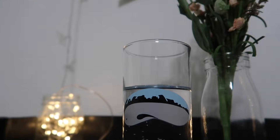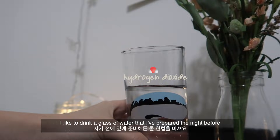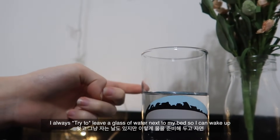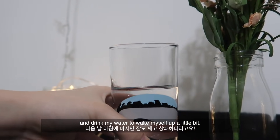As soon as I wake up I like to drink my glass of water that I've prepared the night before. I always leave a glass next to my bed so I can wake up and just drink my water to wake myself up a little bit.